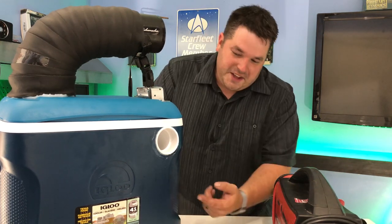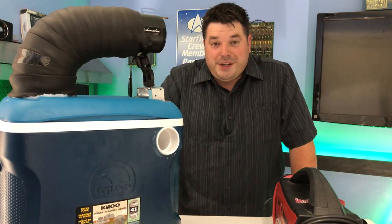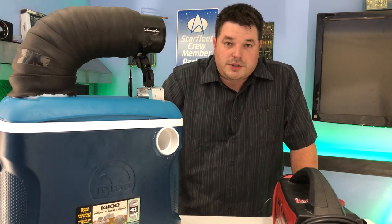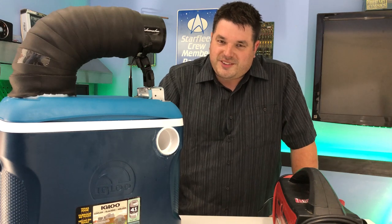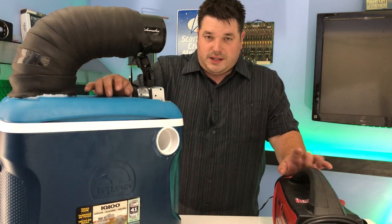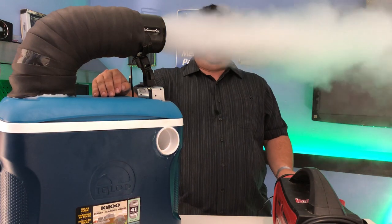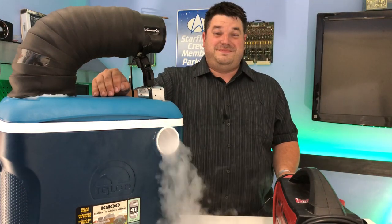Look at this — it's already starting to spill over. I picked up 25 pounds of dry ice. Turns out that's actually quite a lot. The dry ice costs about a dollar a pound, so about 25 bucks worth. Now this is more expensive than regular ice, but it's also a hell of a lot cooler — pun intended. I'm using my battery pack to drive the fan because it's more convenient. So let's see how this thing works.